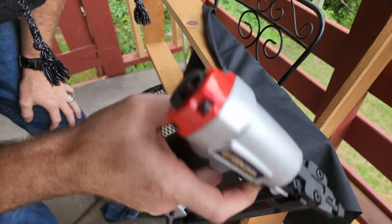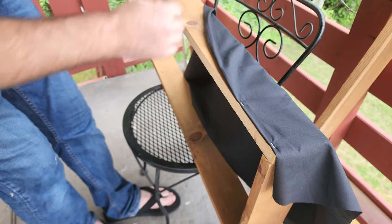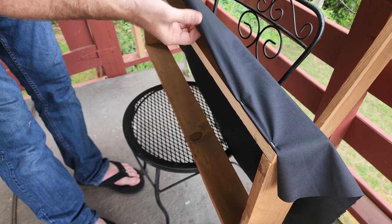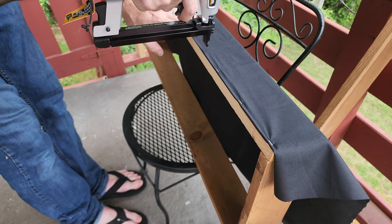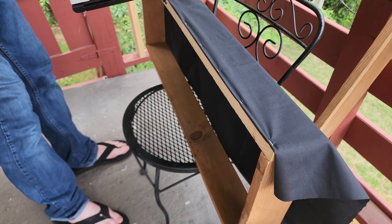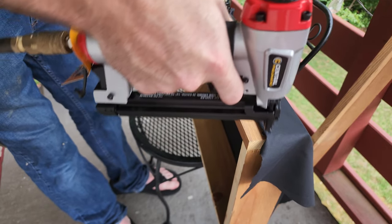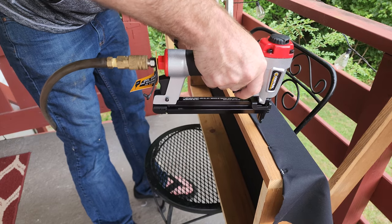I got this staple gun from Harbor Freight — it gets the staple embedded pretty well. I'll probably put about eight to ten staples on each side. Make sure it's lined up along the width as you go. This is the back side, so you'll be covering the rest with the face fabric you choose. The other side is a little higher, which is okay — just stretch it a tad. You don't want to do it too much or you'll start ripping the corners, so just keep it stretched going all the way down.